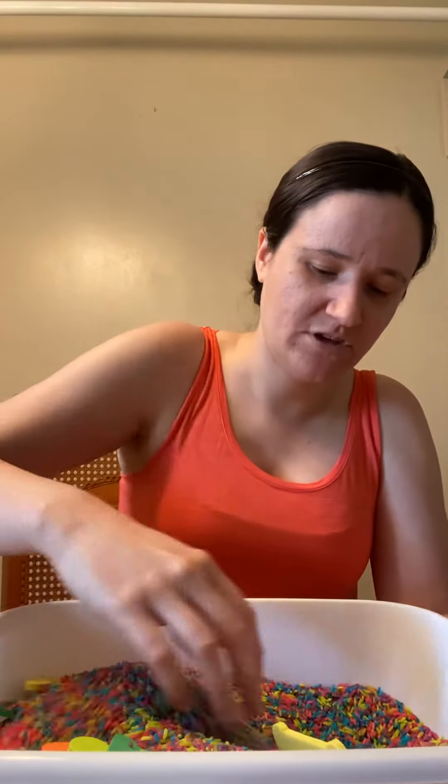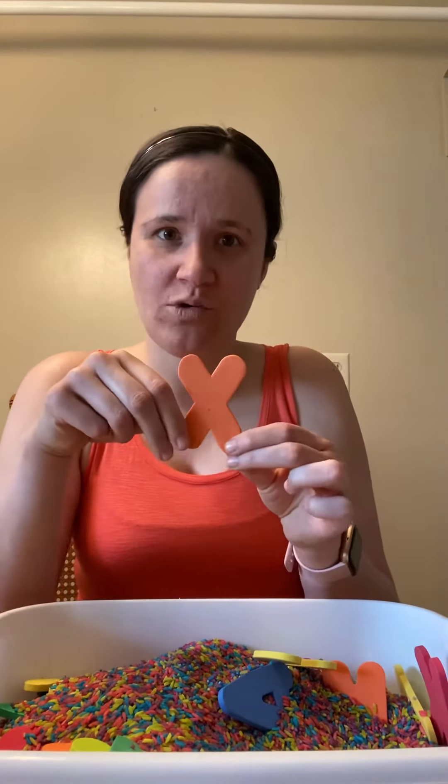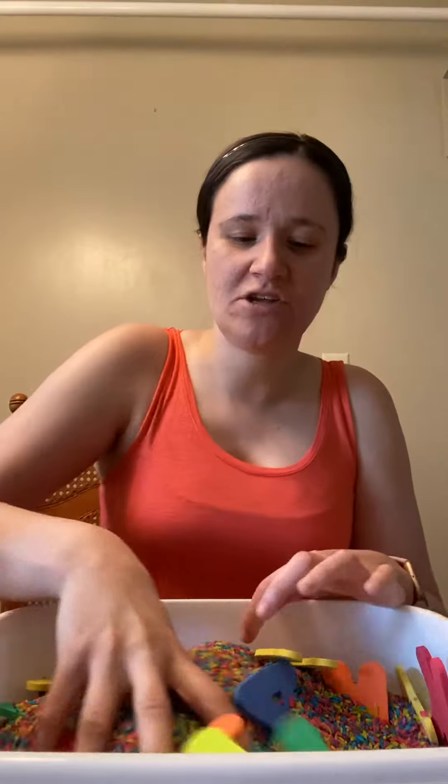F for fish. Let's see if there's any very deep. X for xylophone. And then you can just continue doing it throughout the whole entire alphabet. I hope you guys have fun with this activity. Bye!